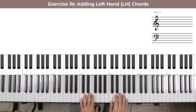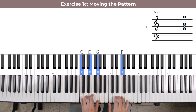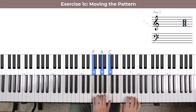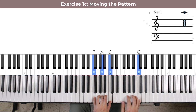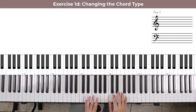For the next level of complexity, we're going to move this up the white keys, going all the way up to F and then starting again from C. For the next level of complexity in the right hand, we're going to switch the chords a little bit every time you move up.